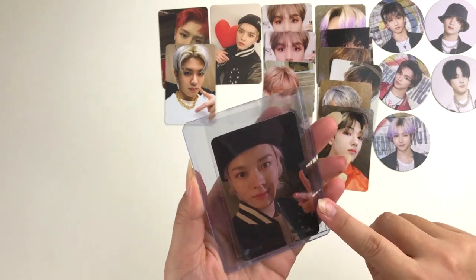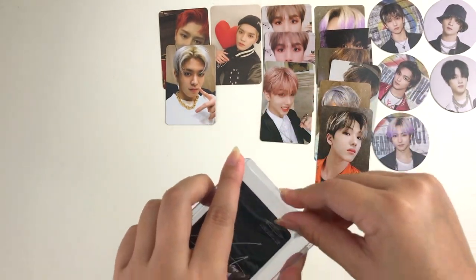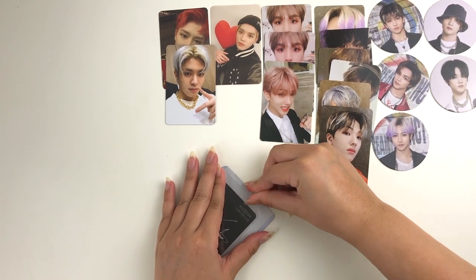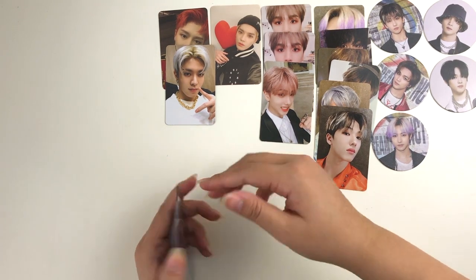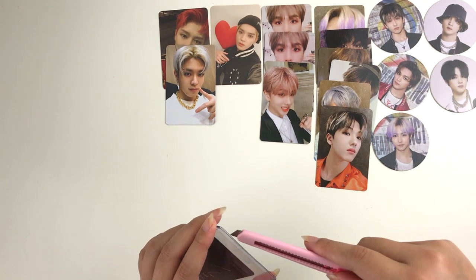Next up we have another Yuta card — this is Yuta's T version photo card. Finally making progress on the T versions! I feel like the T versions are so hard to find and they're kind of expensive too, especially the photo cards.